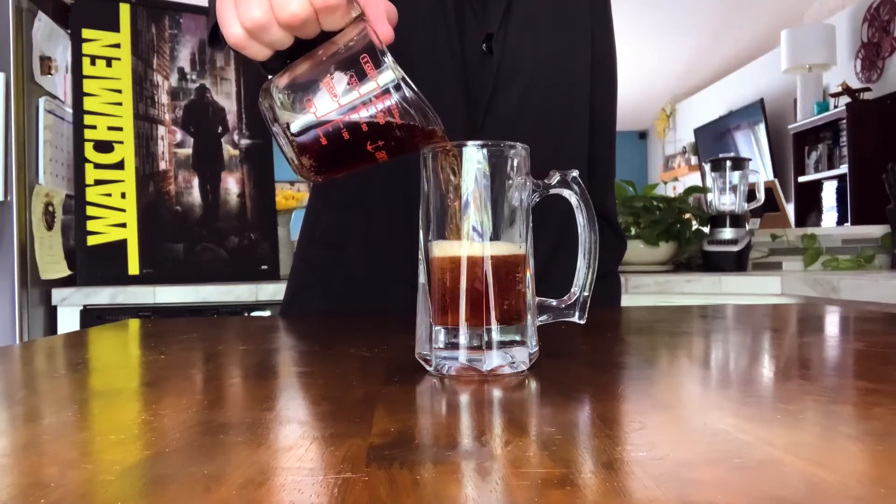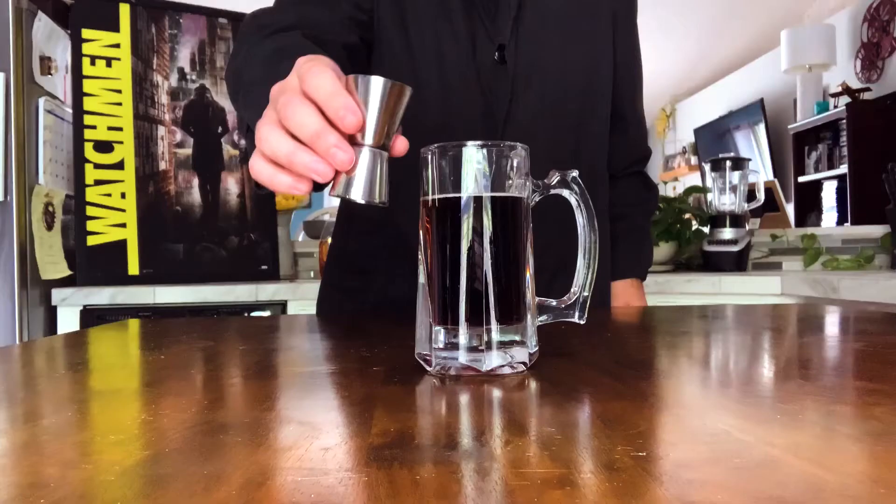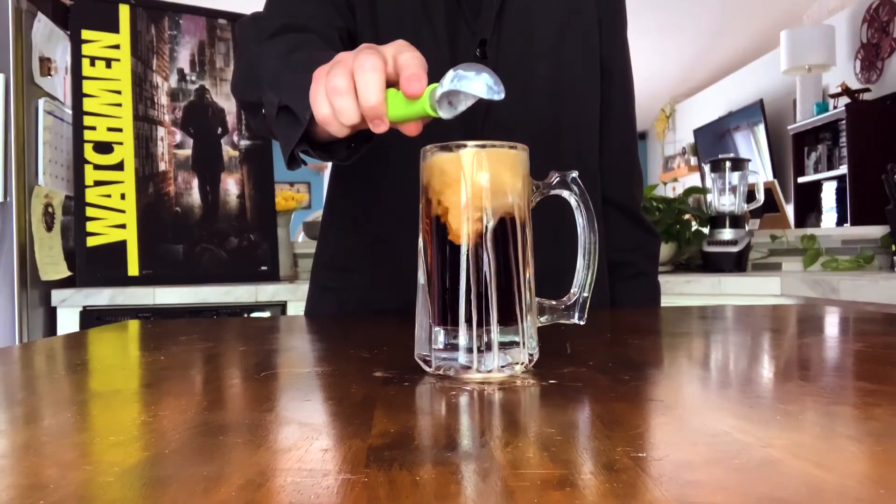Now to get this drink started, you put your mug front and center. We're going to pour in three quarters of a cup of root beer, then add in an ounce of Jägermeister, followed by one and a half ounces of vanilla vodka. And then of course, top it off with a scoop of vanilla ice cream.